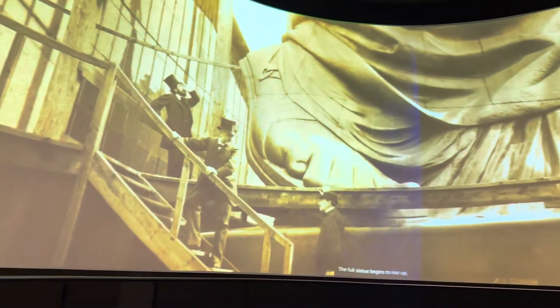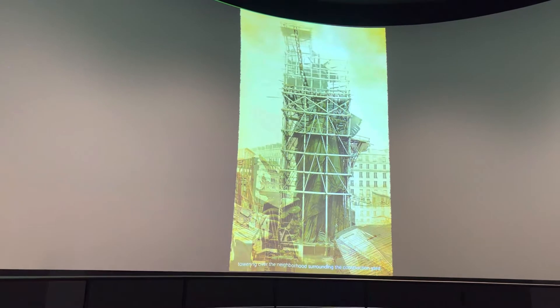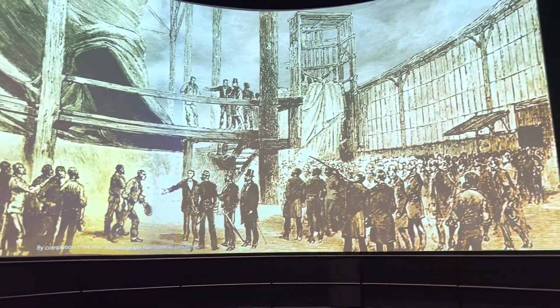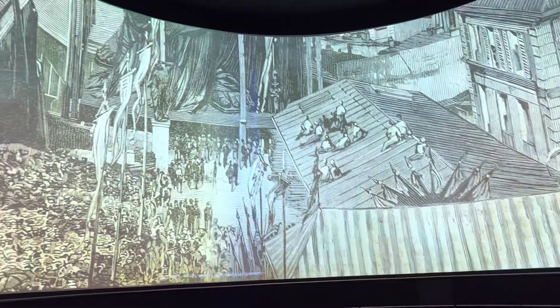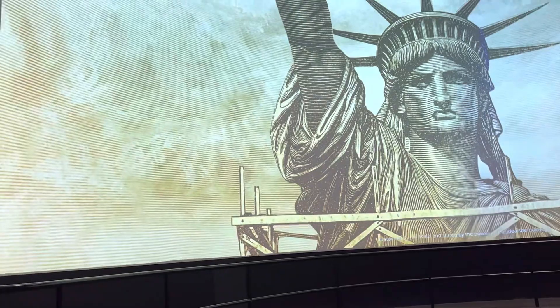The full statue begins to rise up, towering over the neighborhood surrounding the construction yard. By completion, more than 300,000 people have come to behold her — dignitaries, artists, writers, and everyday gawkers — all stunned by her scale and stirred by the power of the idea she conveys.